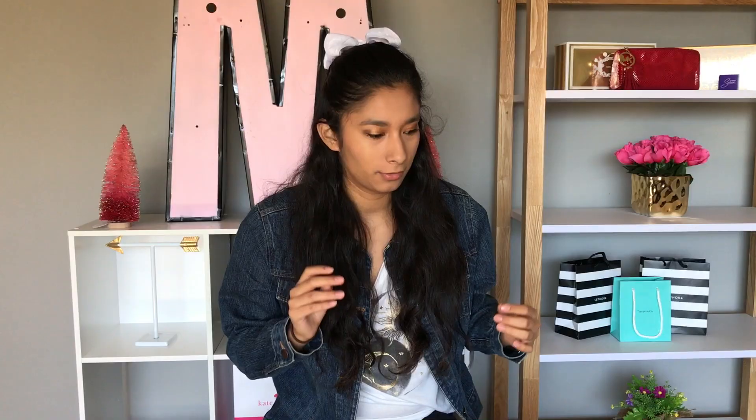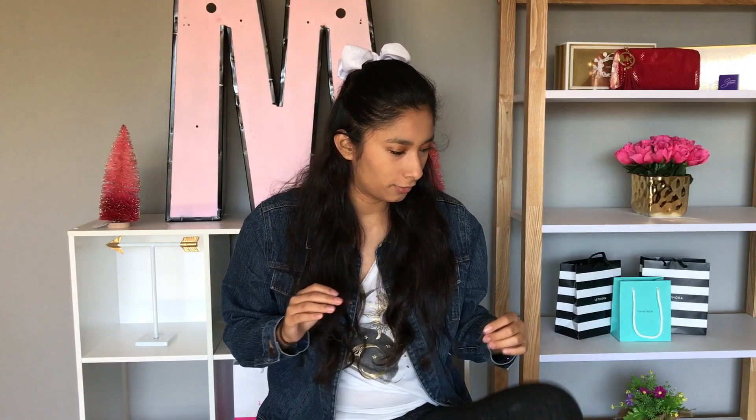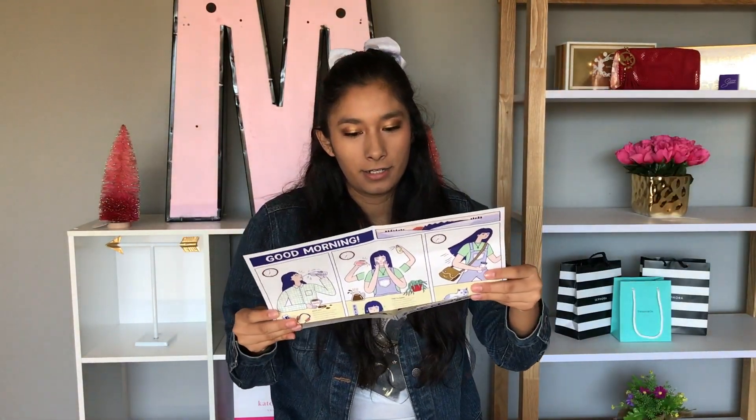I use my own blush. Sephora Play is $10 a month, and inside every Play box from Sephora you get this cool little chart that tells you everything that's inside.